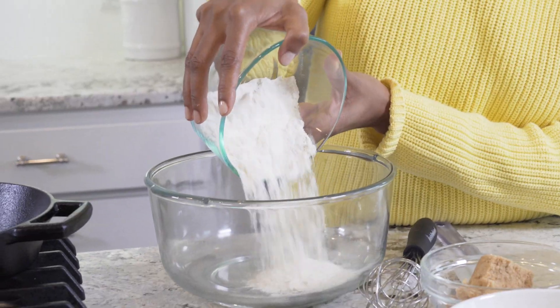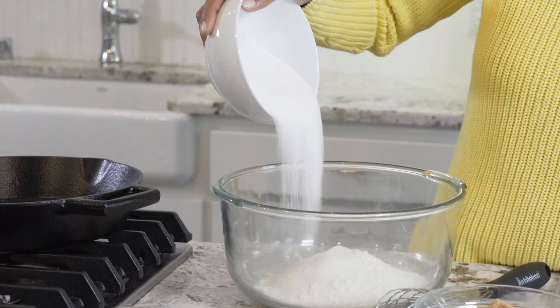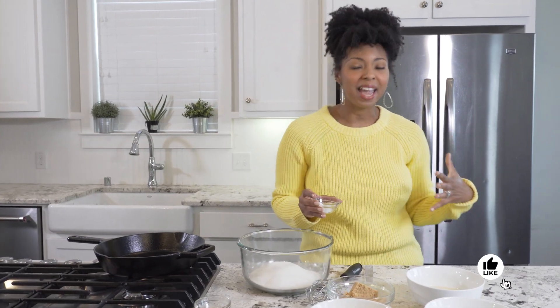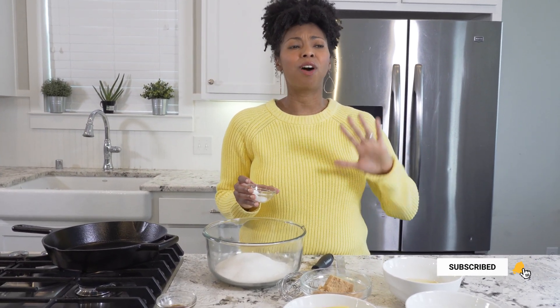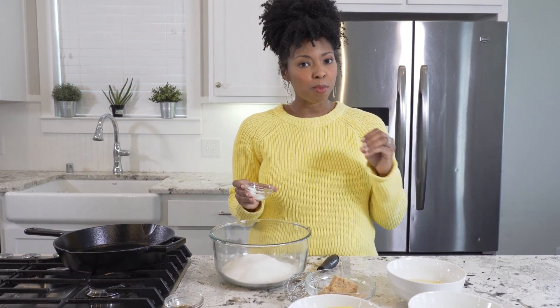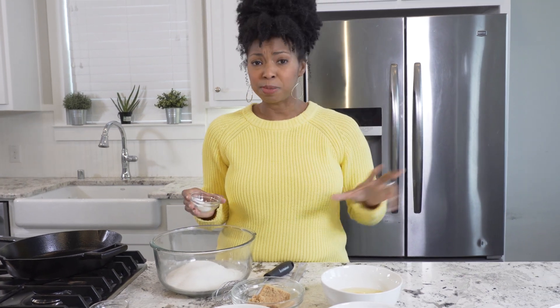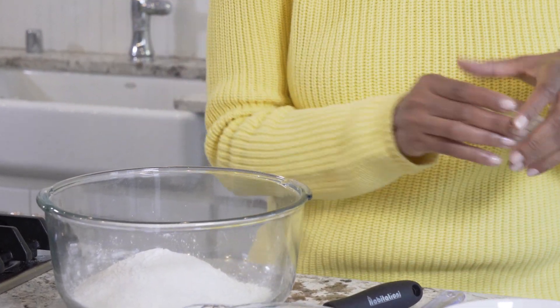I've got some all-purpose flour. Next, I've got some granulated sugar going right into the bowl. Remember, when you are baking anything sweet, you've got to add the salt — it truly balances out all the sweetness and it really just adds a little bit more depth. You don't want it to just taste like sugar. A little salt helps all your baking along. And I've got some baking powder to give this cake a nice lift.